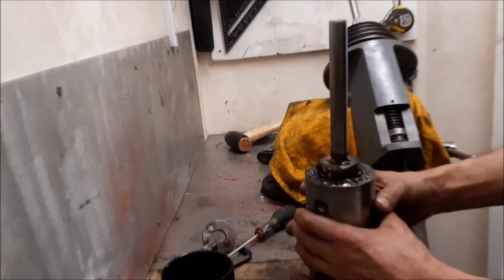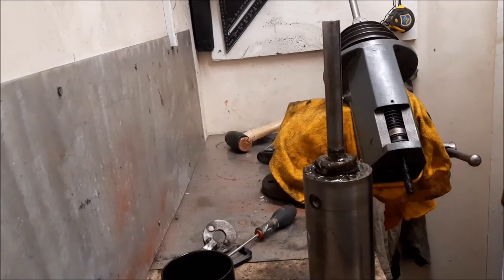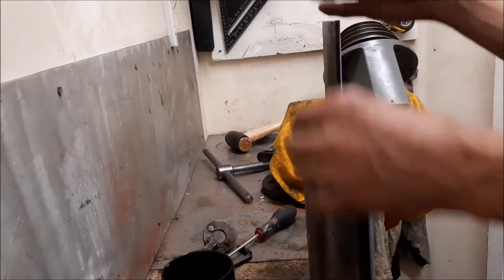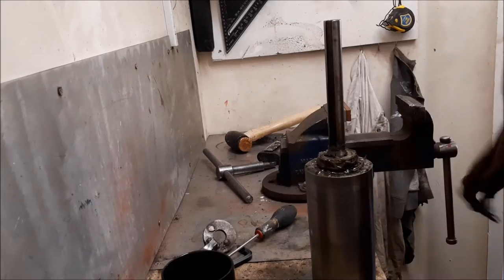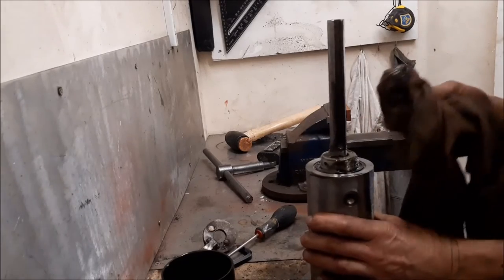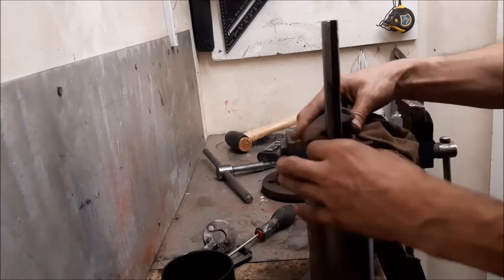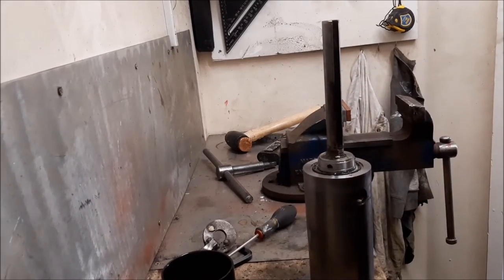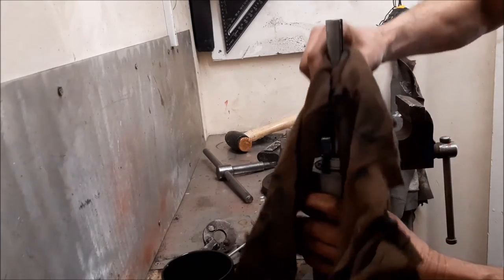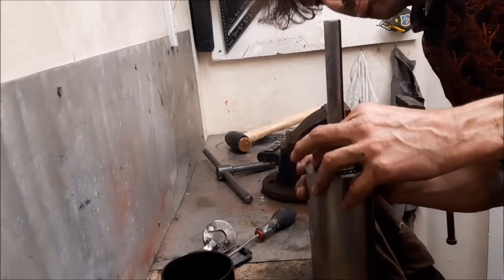Look at that — blimey, I didn't expect that! I haven't damaged anything, and there is the top bearing.